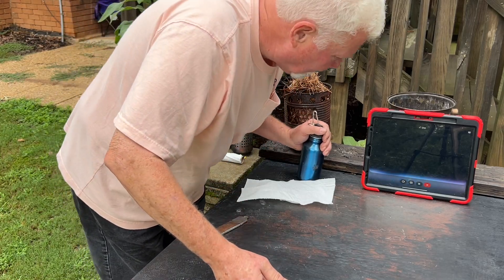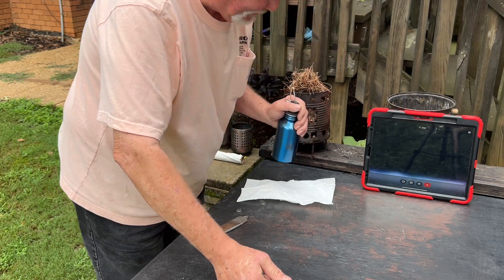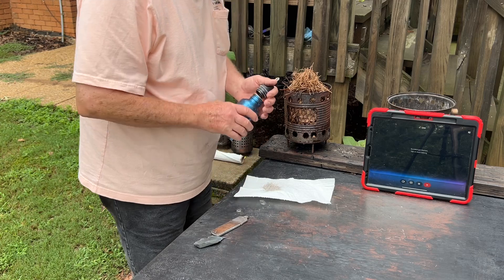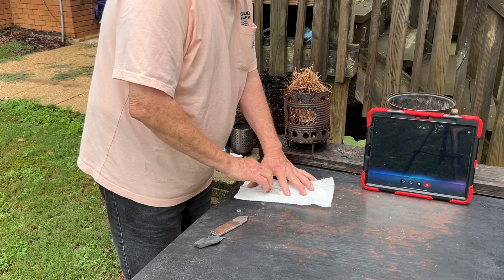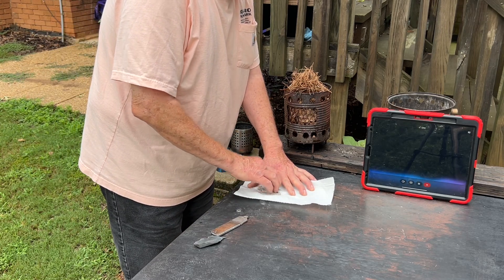Can you please explain where the spark comes from and how it is generated? The spark comes from tiny hot pieces of steel. When you strike the steel against flint, it shaves off these tiny particles. The friction heats them up so much that they glow white hot and ignite in the air. This creates the shower of sparks you see.